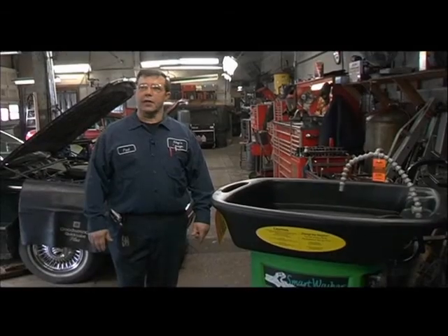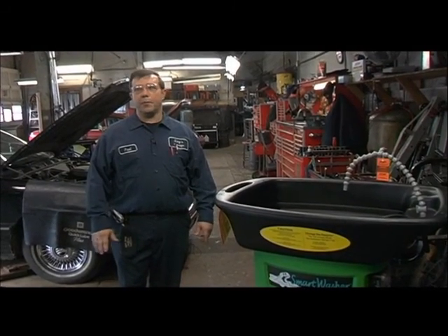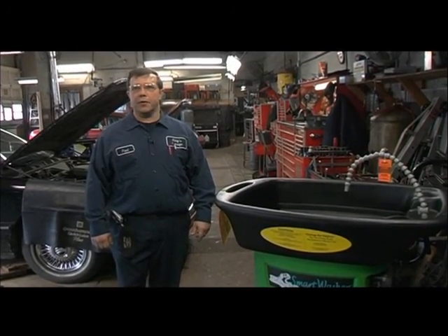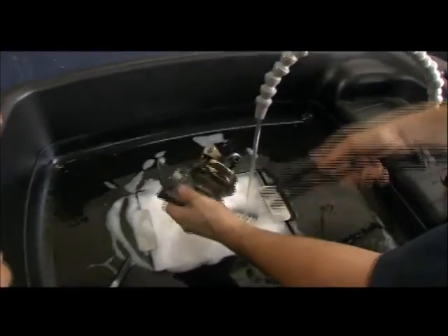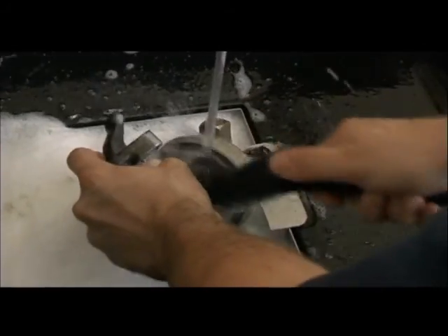That damn thing works. It cleans very well, especially on aluminum. Most parts on cars now are aluminum, and it cleans better than mineral spirits ever did. What do you have on here — what kind of grease do you think? It's right off.